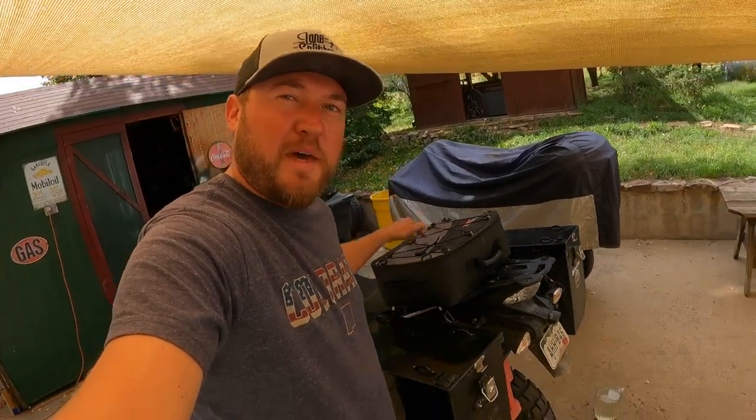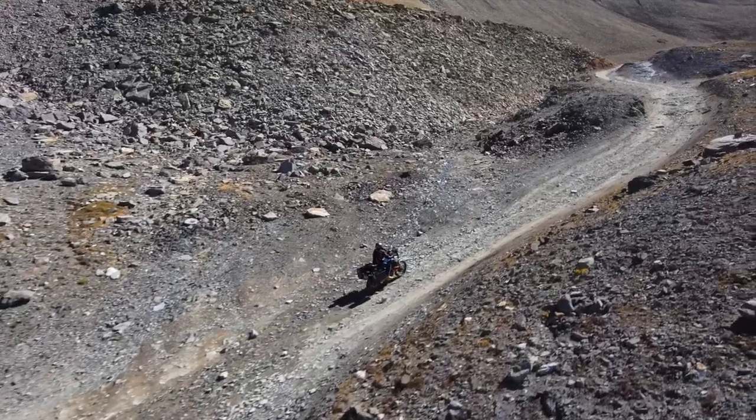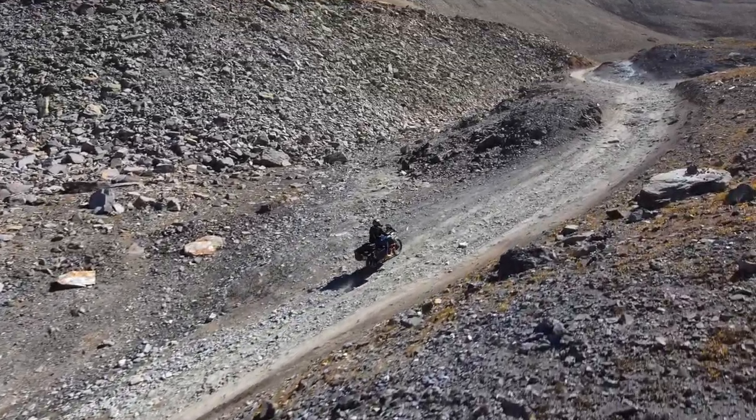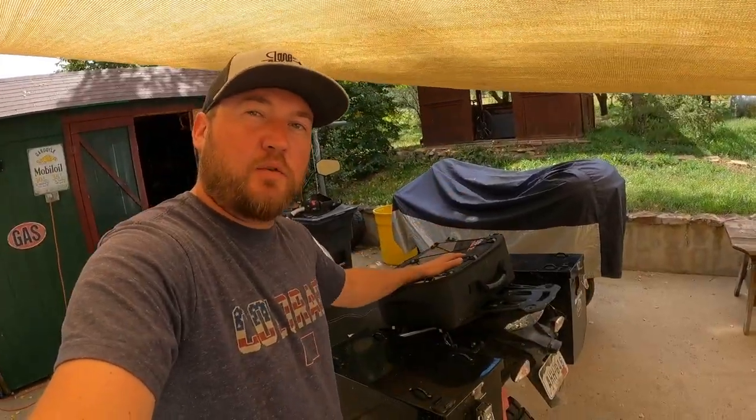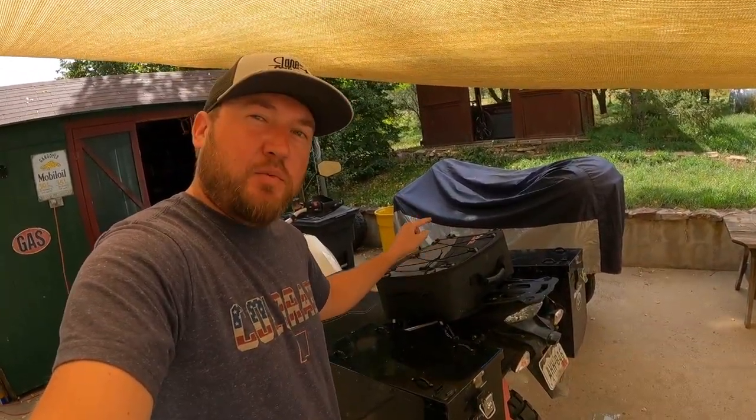807 miles later, the bag's still on the bike. It did very well — all the way from Northern Colorado to Telluride, over Imogene Pass, which is a very technical off-road trail, down in Ouray. I only had to adjust the straps once, and all the way back to Northern Colorado. I forgot to mention — it is waterproof.